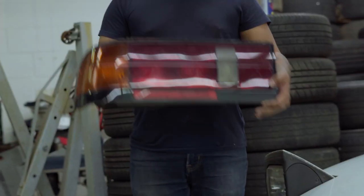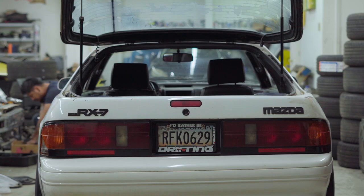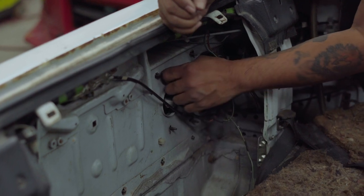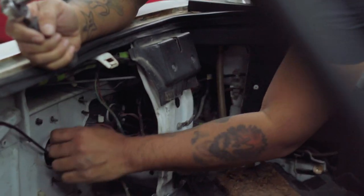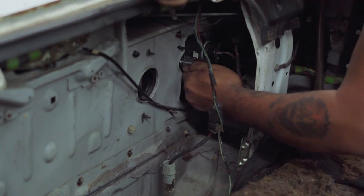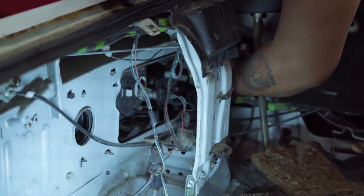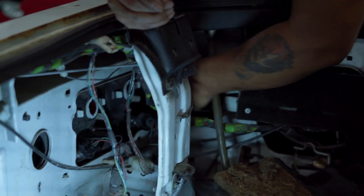Okay, now let's do the tail light. There are eight nuts you have to take off, but in this case I only have about three, and they're 10 millimeters — you're going to need either a short or deep socket. First you might want to take off all the bulbs — just twist them and they're out. Okay, there we go — turn signal and the rest.